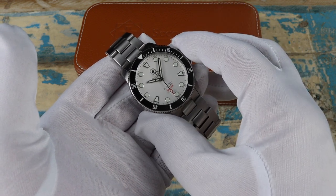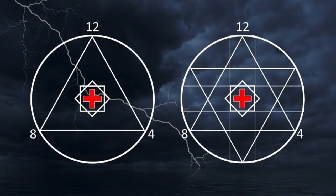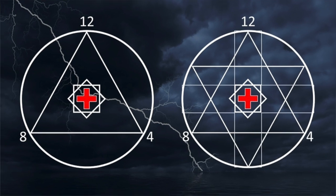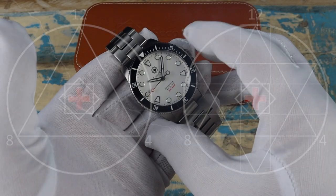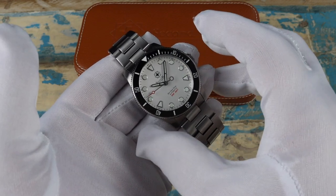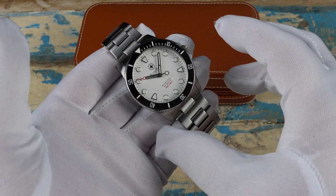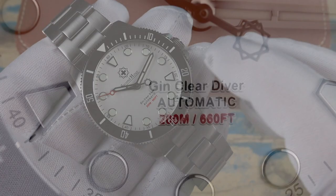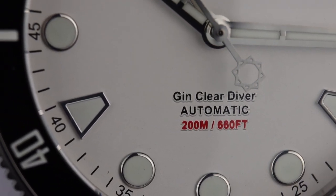One of the reasons for the different hour marker layout is that the owner is into geometry — specifically sacred geometry — and it comes through with both the hour marker layout as well as the company logo that appears on the watch in a few different places, including the counterbalance of the second hand, which looks really cool.